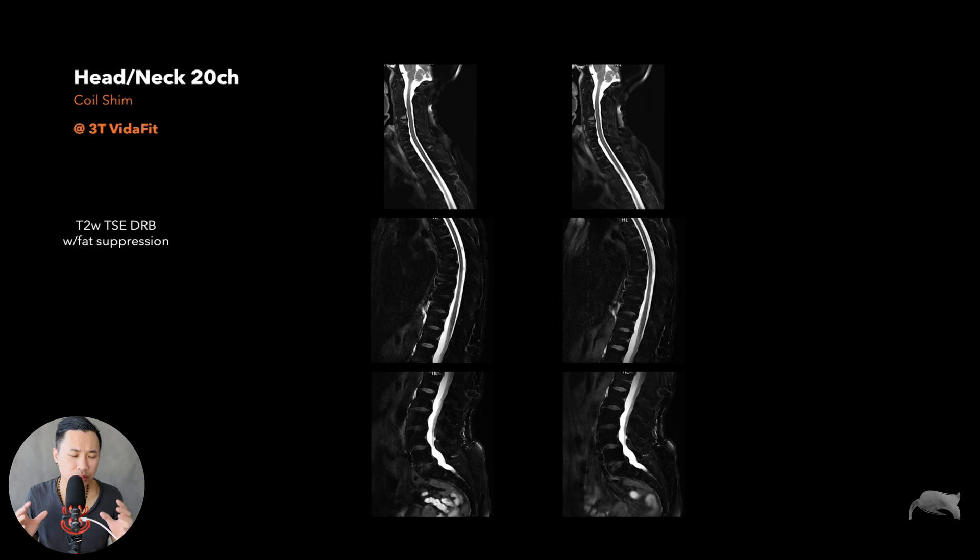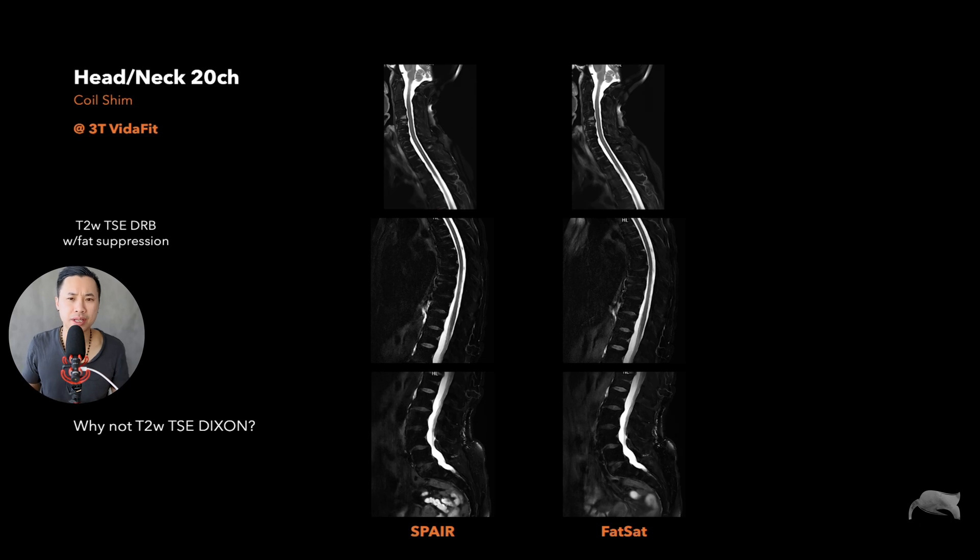We're still using the same T2 TSE fat suppression setup. I want you to look at both images and tell me which one is best. The first impression: both look great — the suppression is good and the homogeneity is good. Let me reveal it: on the left is SPAIR, on the right is fat sat. Both are good. Why not Dixon? For this test I wanted to use SPAIR and fat sat specifically because they are faster and can be combined with DRB, whereas Dixon only works with DR. So SPAIR and fat sat give you the full deep learning package — that's why I wanted to test this.